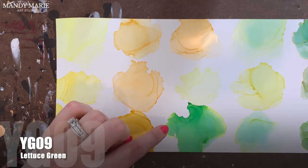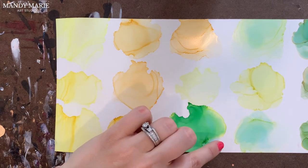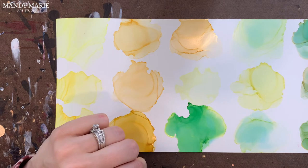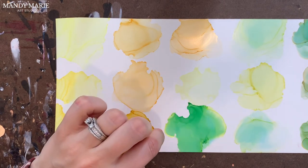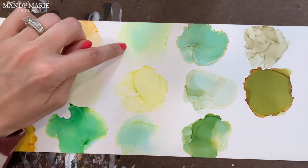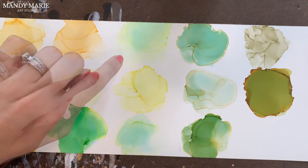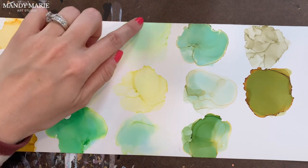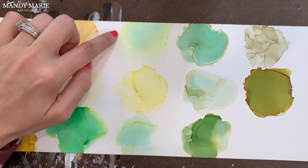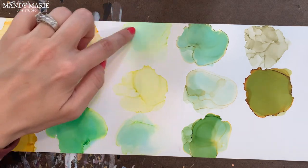Next is YG09, which is lettuce green. As you can see, lots of bleeding — there's yellow that bleeds out, so the paper stains aqua and everything underneath is that aqua blue color. But then there's this really nice limey green on top. Next is YG11, which is meganite. This one again stains the paper aqua where the color lands, and there's some yellow bleeding along the edges. It's very soft, and then a very light, limey green color.